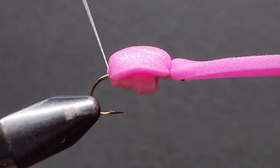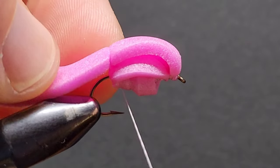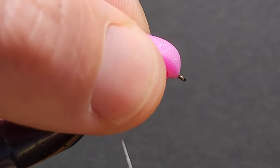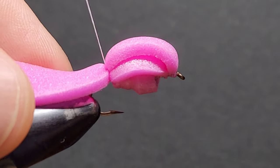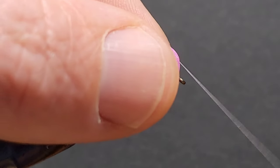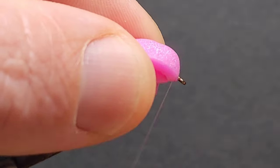Our next step is to bring our thread over the back of the foam and throw in a few thread wraps just to keep that thread where it is. Then bring our foam back over the body of the fly and secure it down with some nice firm thread wraps — five to six should do the job.